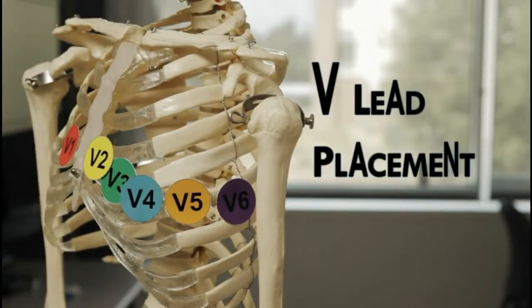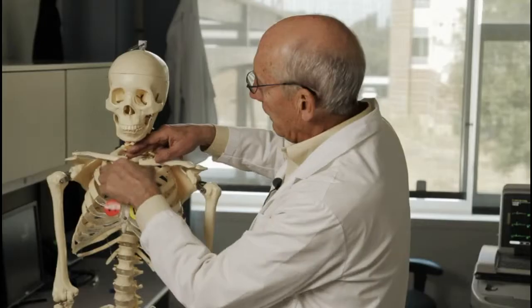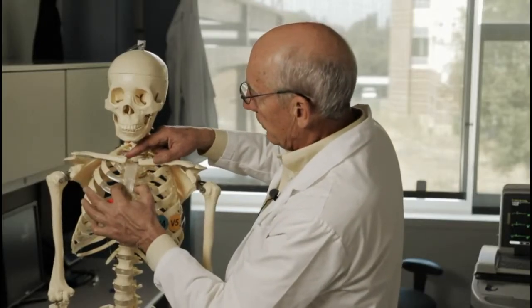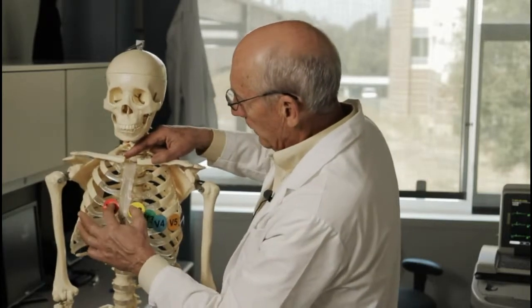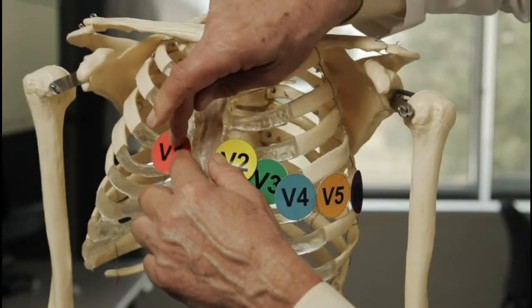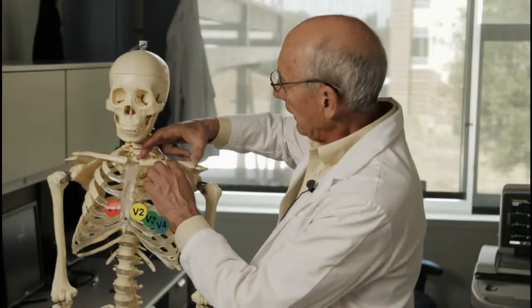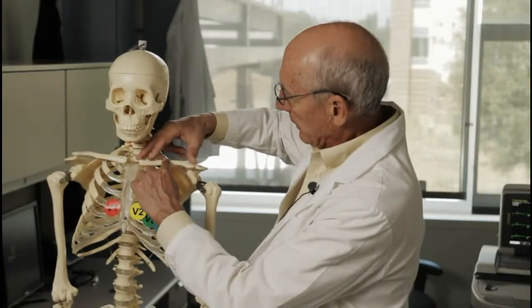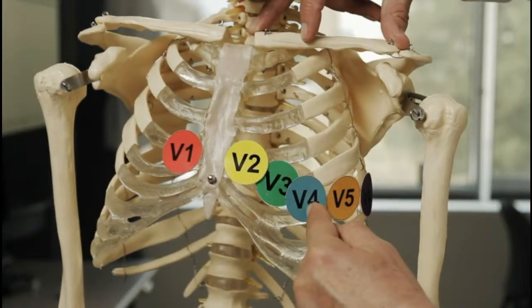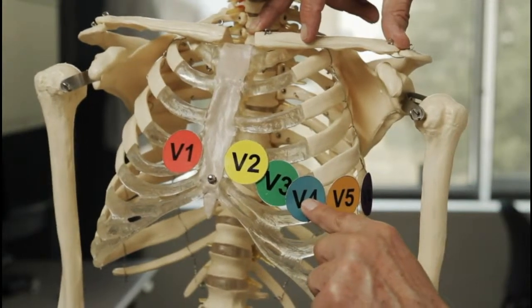Let's move on to the chest or V-lead placement. This can be a bit more difficult than the limb leads. We first find the clavicle and the sternum and go under the clavicle to find the first, second, third, and fourth intercostal space. V1 and V2 are exactly on either side of the sternum in the fourth intercostal space. The next important landmark is to find the clavicle, go to the midpoint of the clavicle, go in a straight line down to the fifth intercostal space — that's the placement for the V4 electrode.